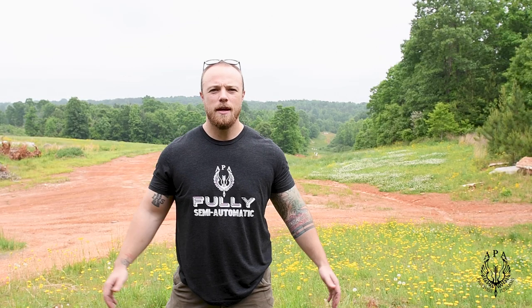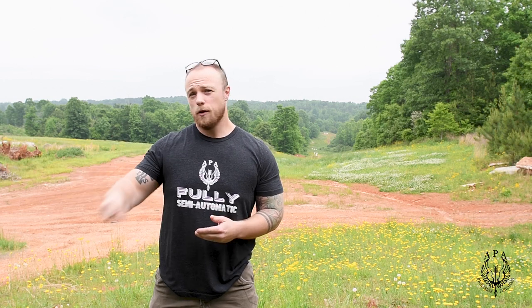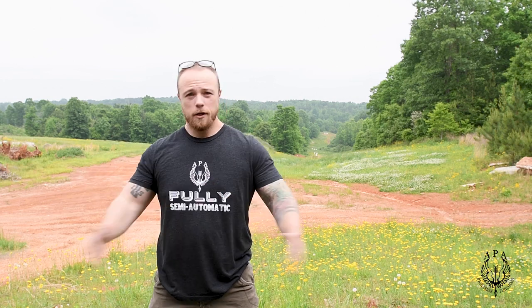Hey guys, this is Daniel from APA and today we're going to talk about lightweight guns and big recoil. If you're like me, you want it all — you want a lightweight, compact, trackable, packable rifle, but at the same time you want something that if you shoot the bovine creature in the foot it's going to do a backflip and turn into premium cuts right there on the forest floor. The problem with this is the recoil is tremendous, making it hard to shoot and hard to spot impact.